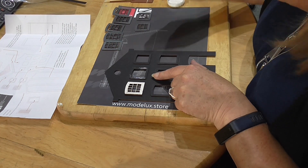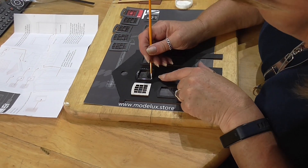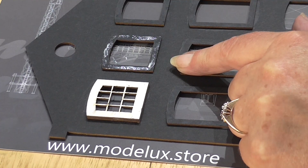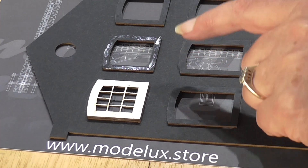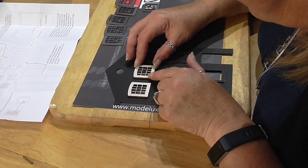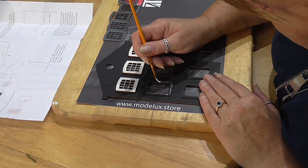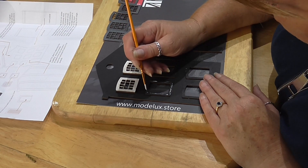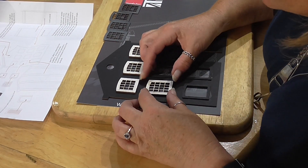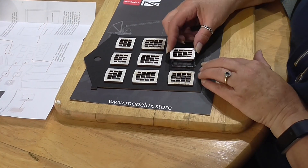These windows actually line up with the reveals, so it should be pretty easy to get them level. She's using the glue very sparingly so it doesn't seep out the sides and stain the outer brickwork. With PVA you only need a small amount.